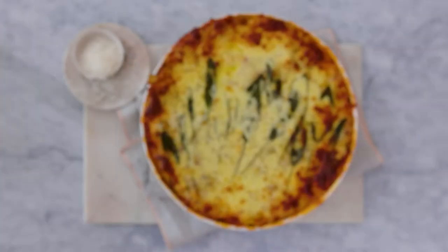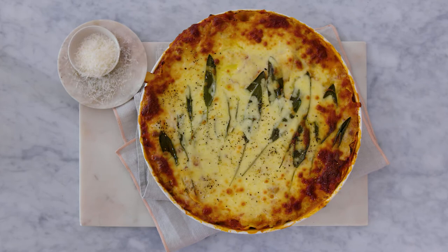Hi, my name is Phoebe Wood. I'm the food director at Delicious and welcome to my home kitchen.